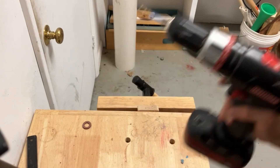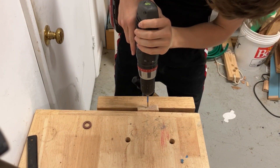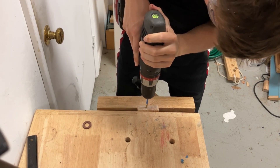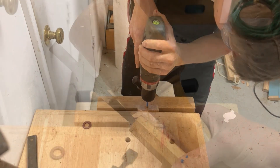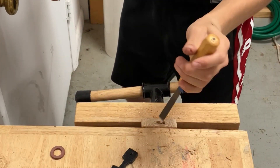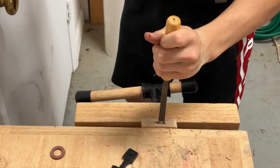At first I tried hollowing out the slit for the knife in the handle. I also tried using a chisel, but this caused the wood to split as well.